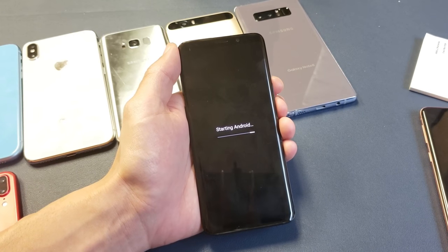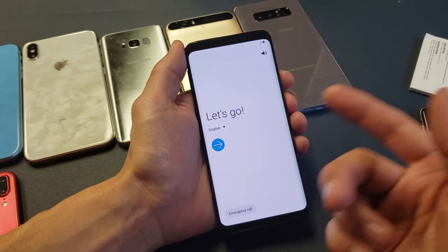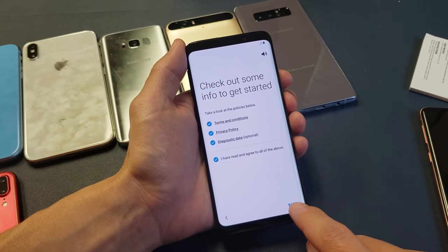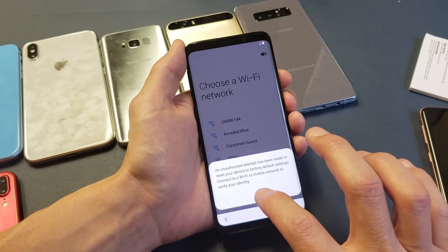It is finally starting Android — I was sitting here with this phone in my hand for the past 15 minutes or so. Here we go — we're back to the beginning, as if this phone was brand new. And there you go, guys! Thanks for watching. If you guys have any issues, just comment below. I hope this helps, and I will see you in the next one!